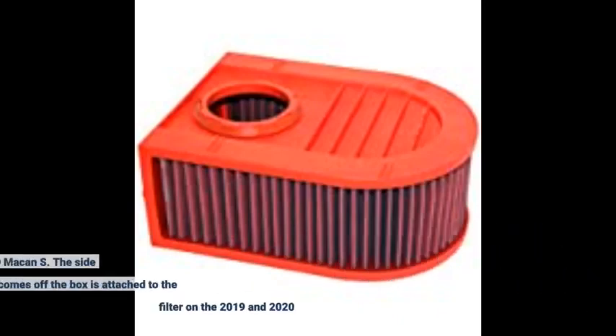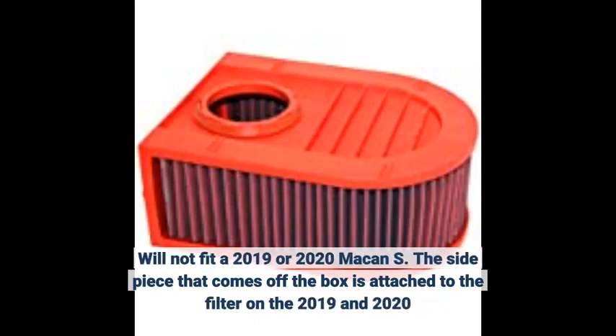Will not fit a 2019 or 2020 Macan S. The side piece that comes off the box is attached to the filter on the 2019 and 2020.